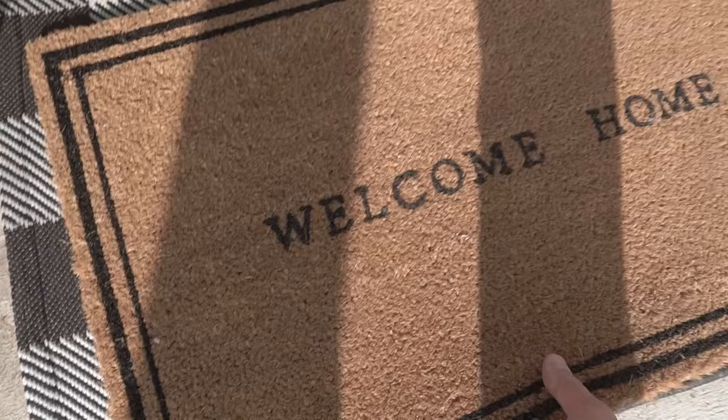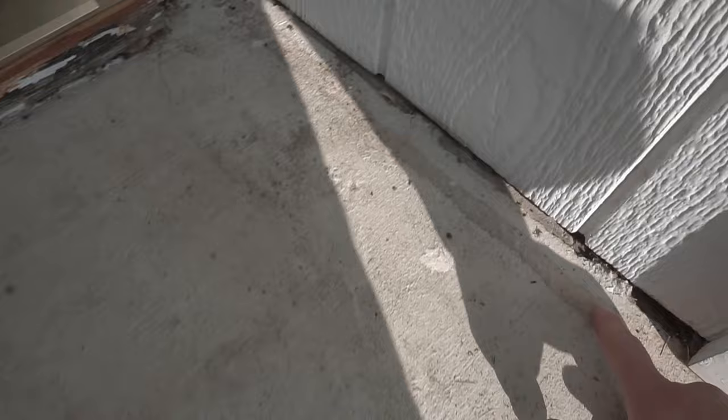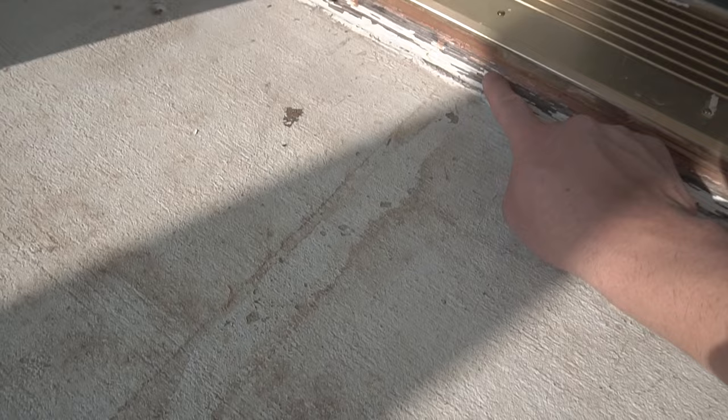There was actually some Trex decking on top of here when we first moved in — I removed all that. If you go here, you might have to chip off some areas right here, kind of level it out a little bit. I'm going to change this out, but not today — that'll be a separate video. I'm mostly going to focus on the cement and restoring it, making it look at least decent, taking out all these stains.